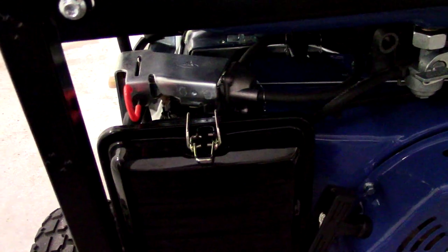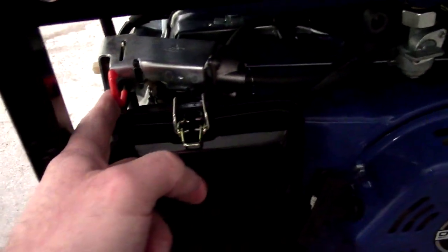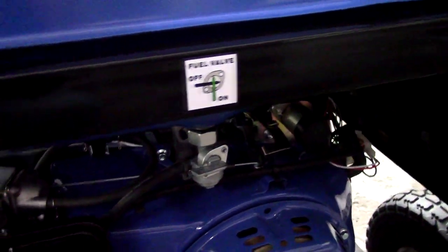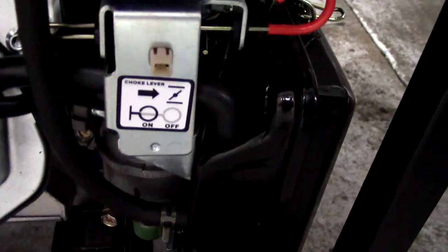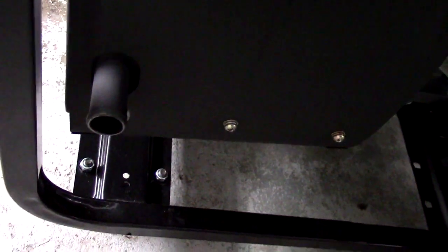Down here you're going to see your air filter, and right above that is going to be your choke. Over here to the right, you're going to see your fuel valve, and above it gives you instructions. You'll also see instructions for the choke. And there's the muffler — that right there is the exhaust outlet. Some people attach something to this to vent it outdoors so they can't run it indoors. That's something you really want to do, because carbon monoxide poisoning is definitely a killer.